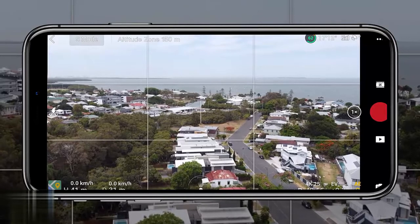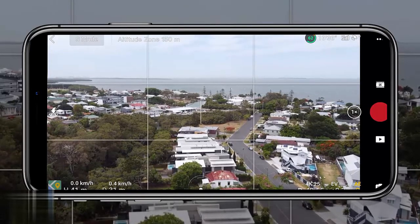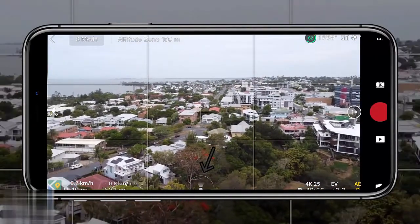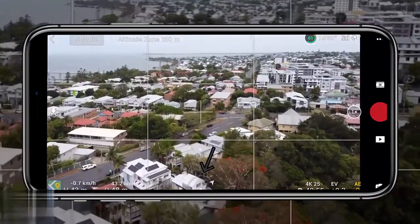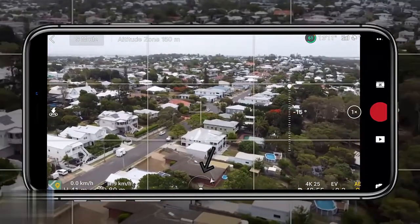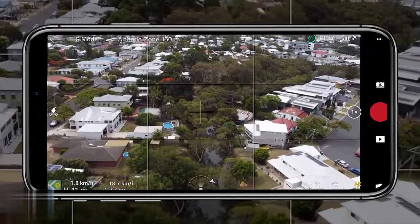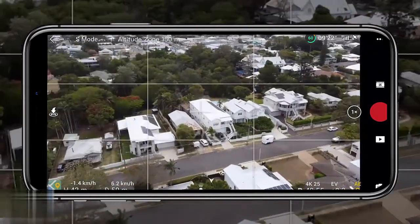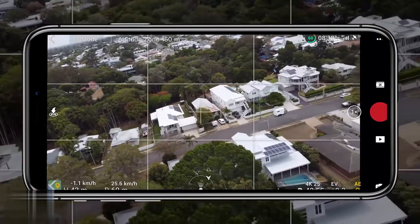For the third tip, it's really important to get your head around the compass in the middle bottom of the screen on the flight screen. This shows you where the drone is facing in relation to the controller. Tap on that compass and it will tell you where the drone is — behind, in front of, to the side — giving you a rough idea of the drone's position without accessing the full map.